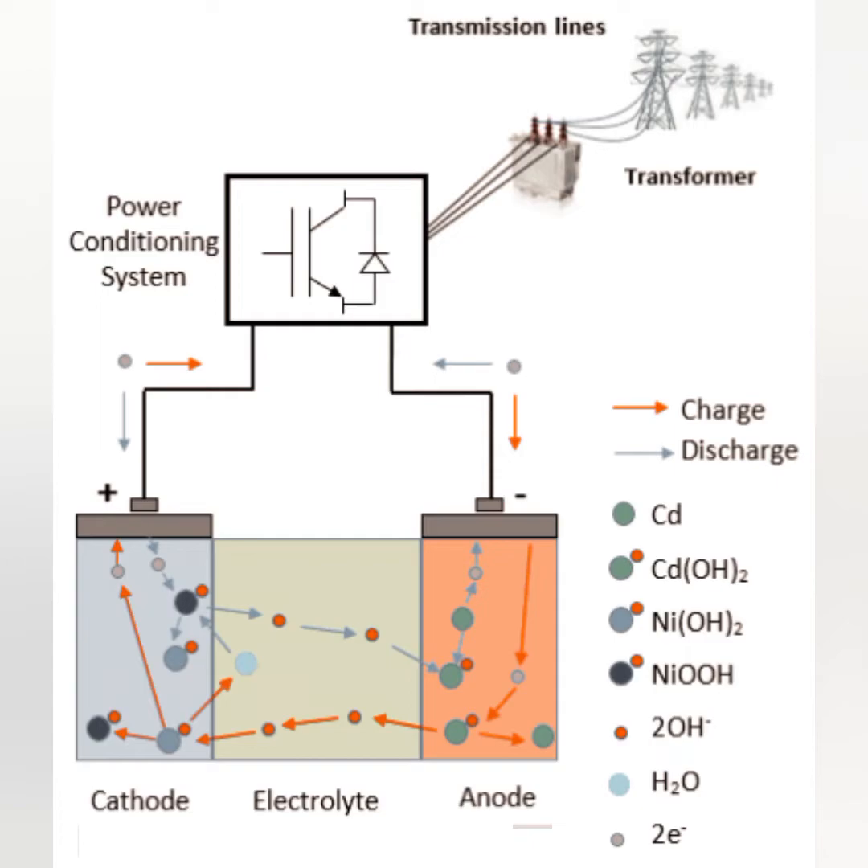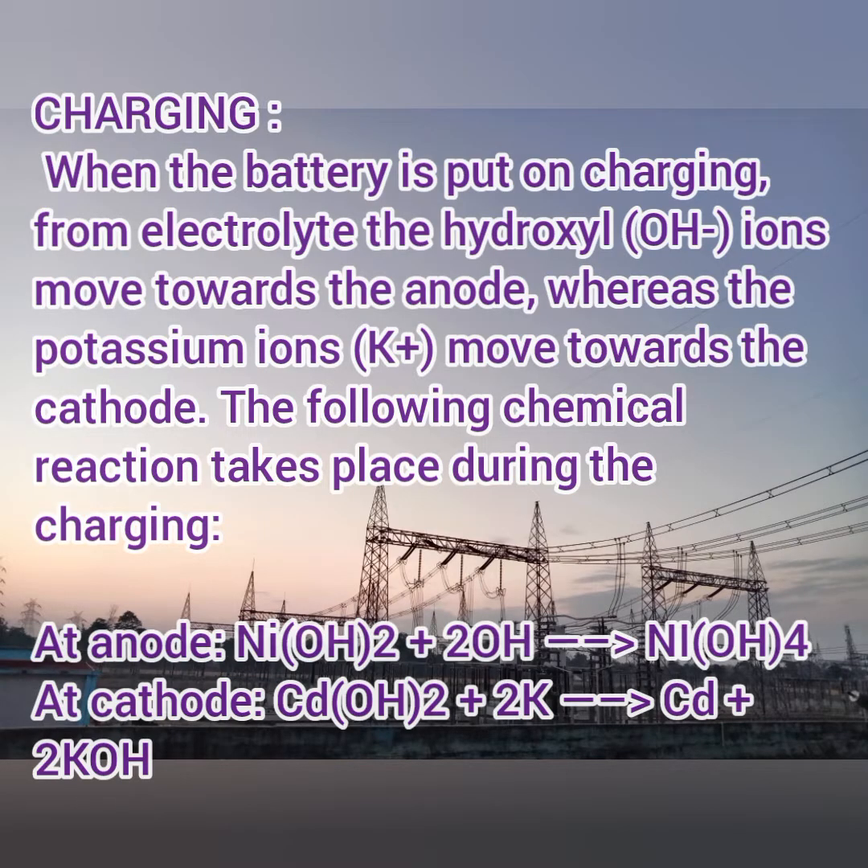During charging, the cadmium mingles with the hydroxides, and the nickel oxides are further divided into nickel oxy-oxides. When the battery is charging, the electrolyte KOH (potassium hydroxide) splits into hydroxide ions and potassium ions. The hydroxide ions move toward the anode (nickel) and the potassium ions move toward the cathode (cadmium). At the anode: nickel oxide plus OH⁻ ions form nickel oxy-hydroxide (NiOOH).